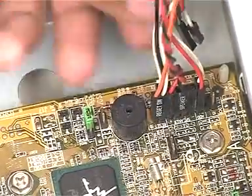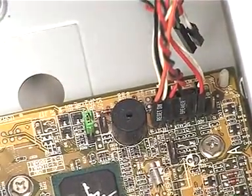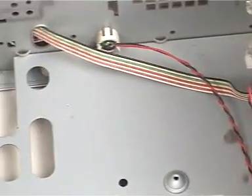Now, all the required connections are made to the motherboard that we just installed. This brings us to the end of the demonstration on motherboard installation.